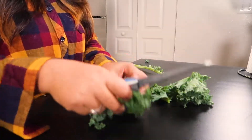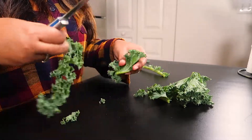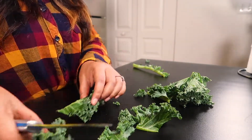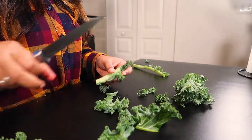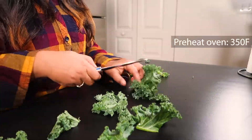So let's start with the spicy kale chips. I just washed the kale thoroughly and here I'm chopping the leaves because the leaves are pretty big. I'm removing the leaves from the stem, and I already preheated the oven to 350 degrees Fahrenheit.